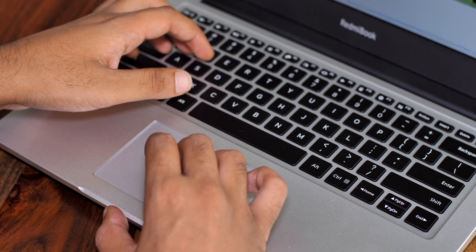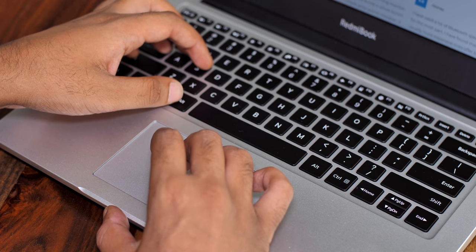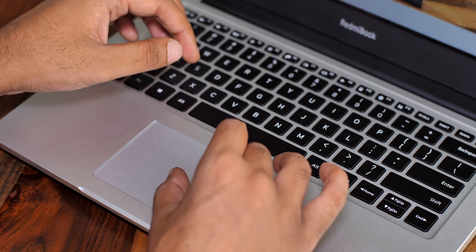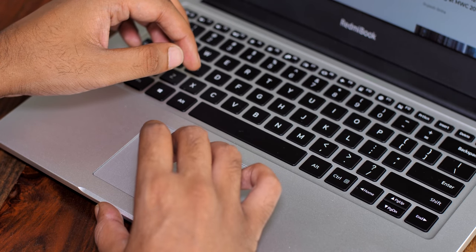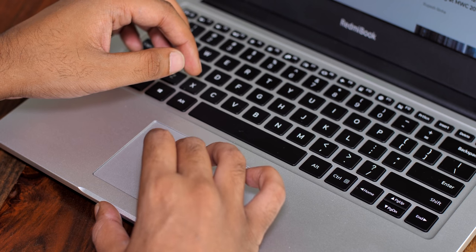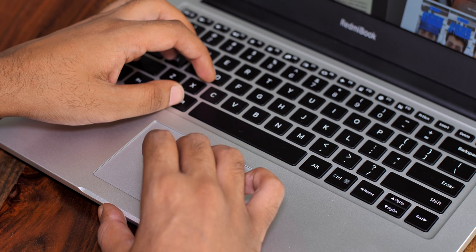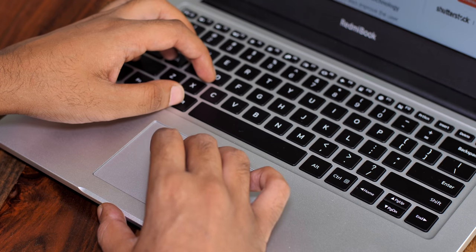Then there's the trackpad. Xiaomi used a Microsoft Precision trackpad on the Redmi Book, which means you get access to a whole bunch of handy gestures and better tracking. I don't really have a problem with the trackpad — it's actually a decent size — but the palm rejection could have been better. It's not a deal breaker, but it's definitely something you'll notice if you type a lot.